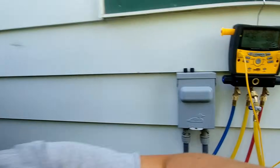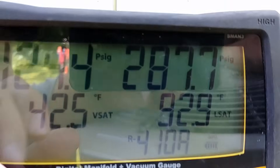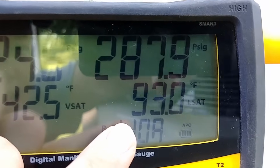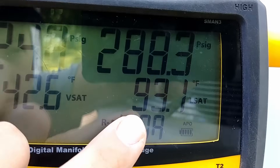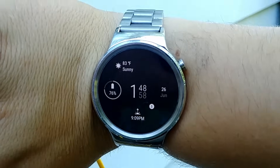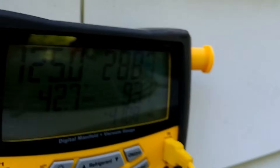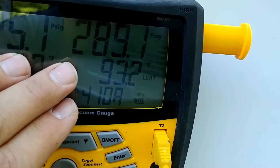Let's go back to the high side and talk about that. You can see that we're running at 287 PSI, and that correlates to a liquid saturation temperature of 93 degrees. We already talked about the ambient temperature being 83 degrees, so that's exactly 10 degrees above ambient conditions. That kind of gives you a baseline.